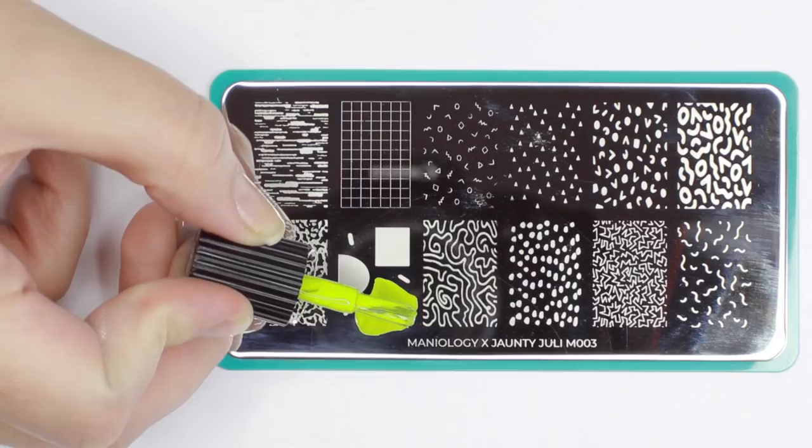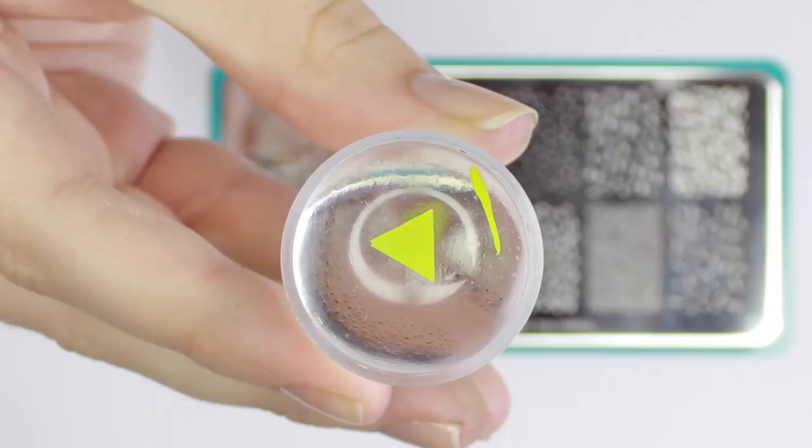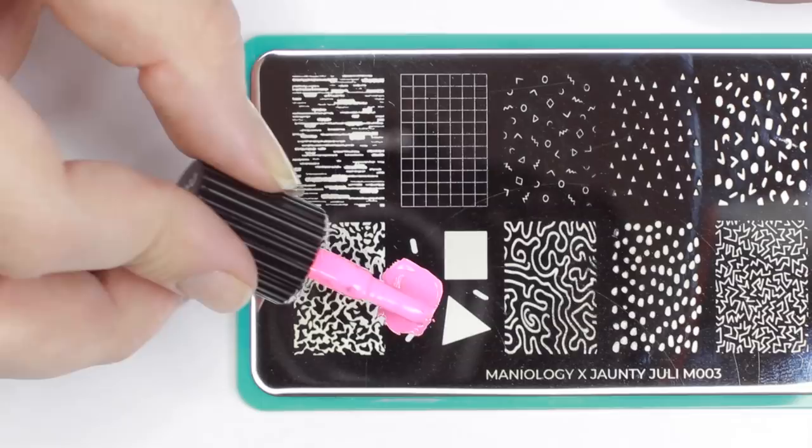Next we're going to move to the image with the bigger shapes. I designed this one so that you can either pick up the whole image or use each shape individually. If you pick up some extra print on your stamper, you can just remove it with scotch tape. Here I'm using different colors and different shapes and rolling them onto my nails.